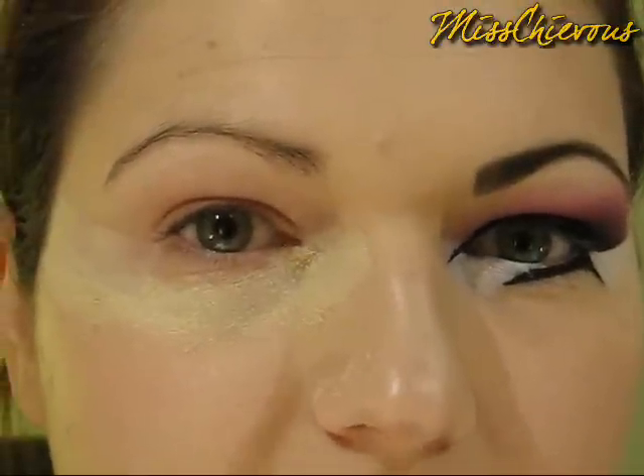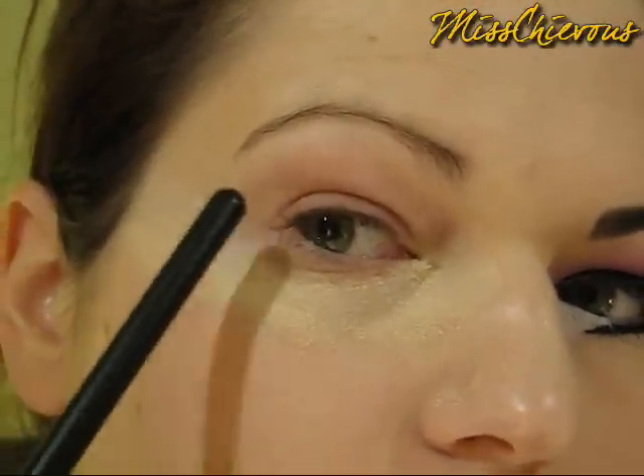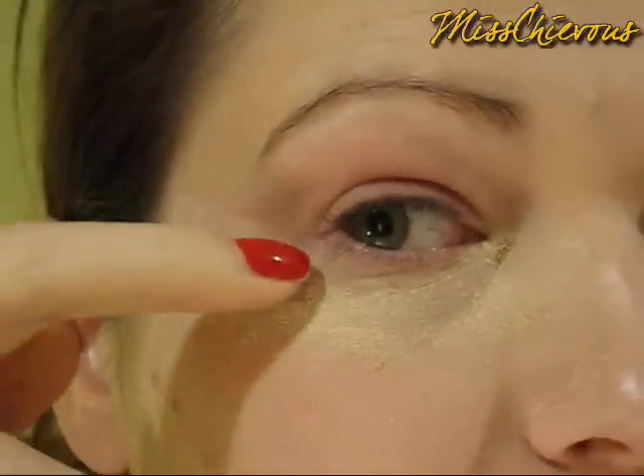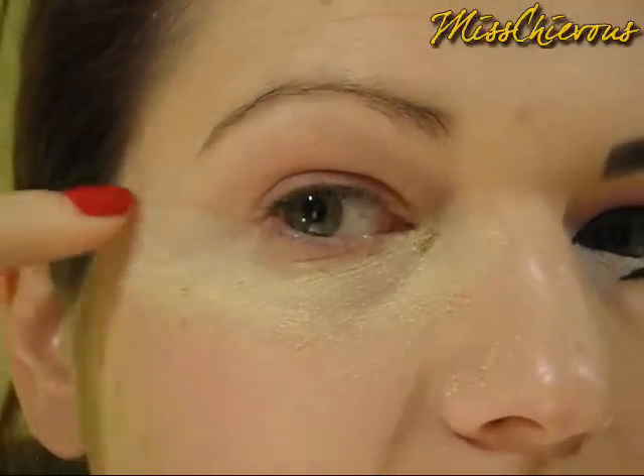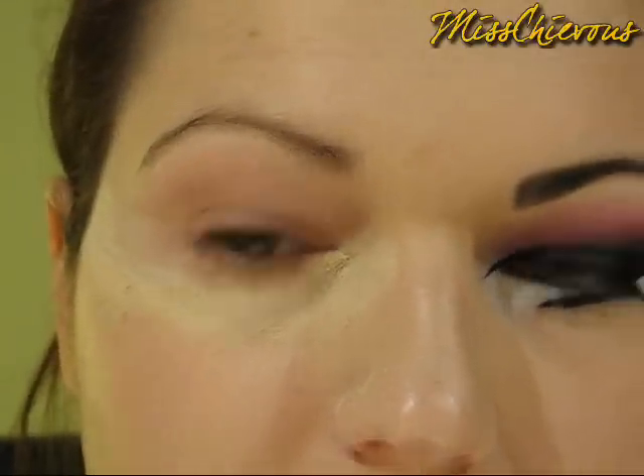So I first applied Urban Decay Primer Potion from the lid all the way up to the brow, and then also just on the outer corner. I've applied a piece of tape to give a sharp outer edge, and I've applied loose powder underneath just to catch any fallout.